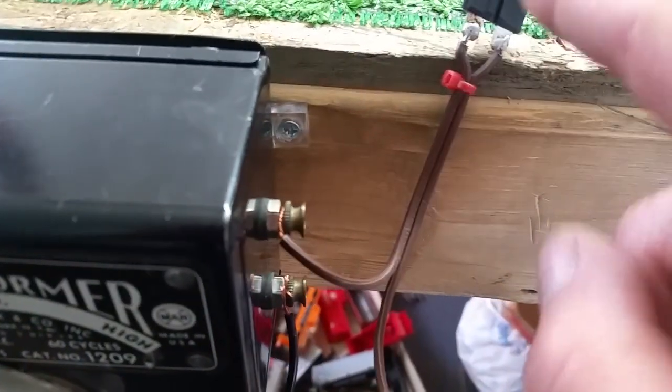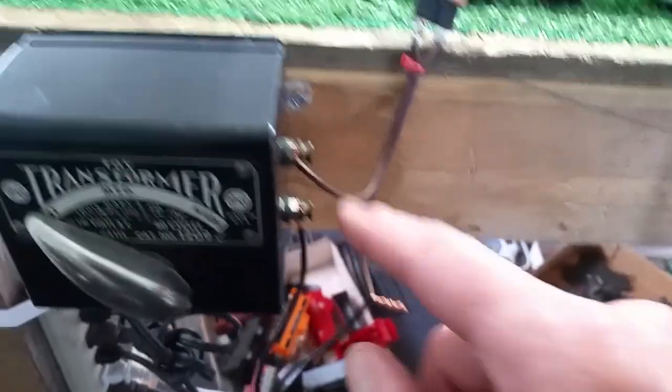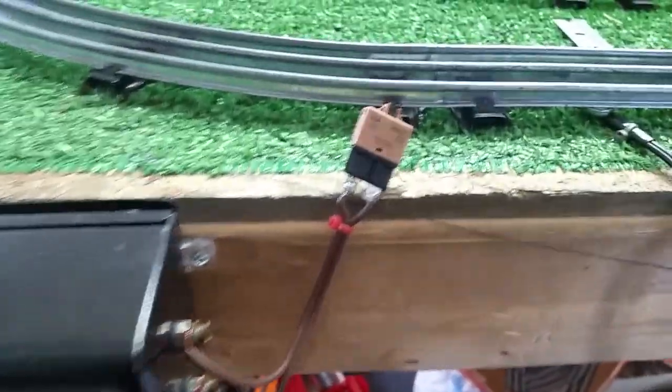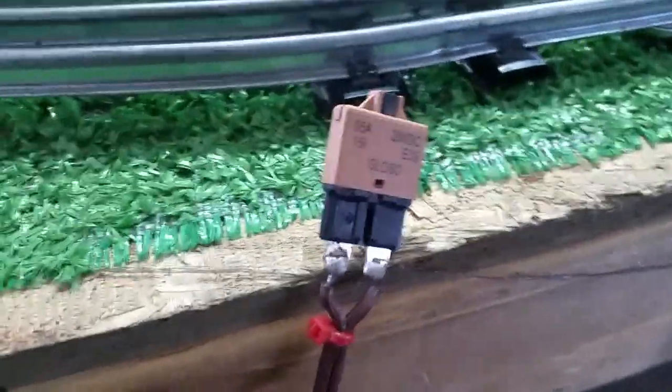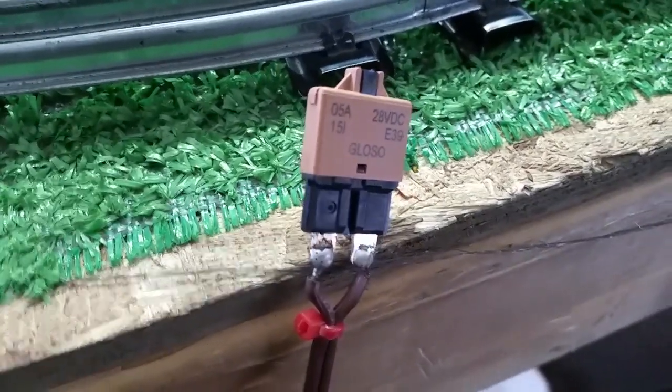I just got this wired in series to the power line. I'm using the magnetic lock-on, so this line is going through the breaker. The other one is going directly from the transformer to the lock-on. It's really simple to do this. It's 5 amps, 28 volts DC.